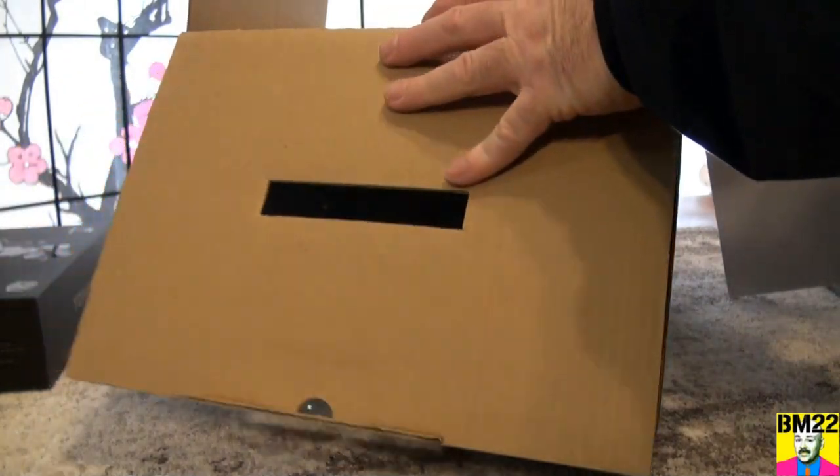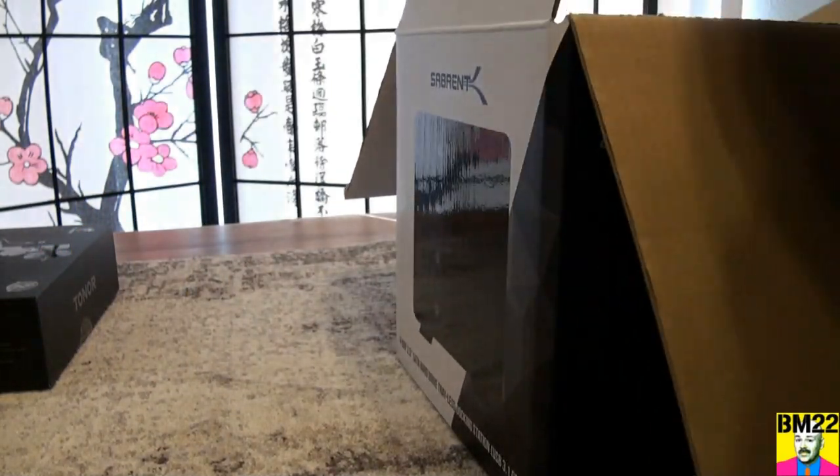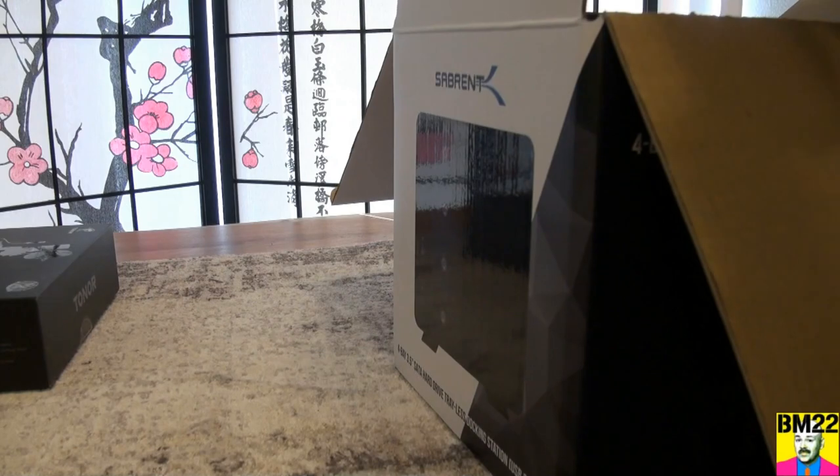You need extra storage and memory? This is the docking station. You buy your own hard drives, you install them.